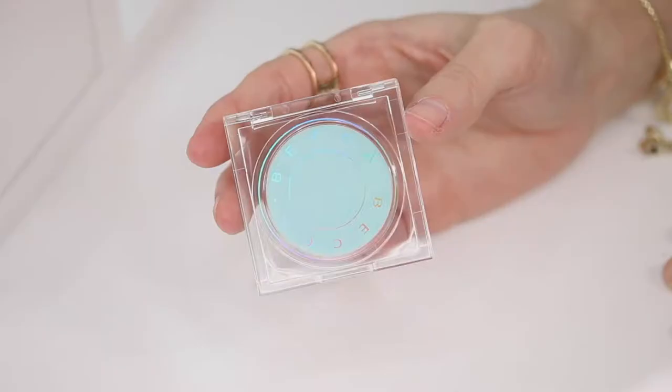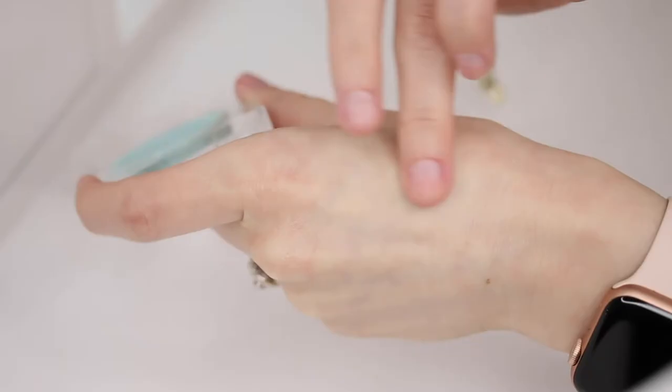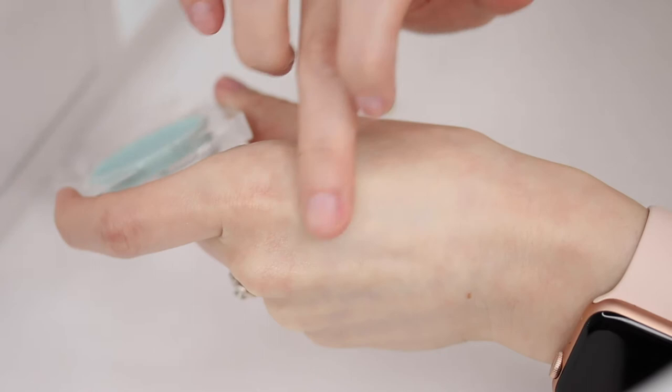This primer is supposed to be a cooling primer that diffuses light around the eye area and preps your skin for a smooth makeup application. I have always had dark circles under my eyes, and I feel like there is just not enough concealer in the world to brighten up my under eye. When I discovered this product, I was super excited because it's supposed to be brightening as well as priming.